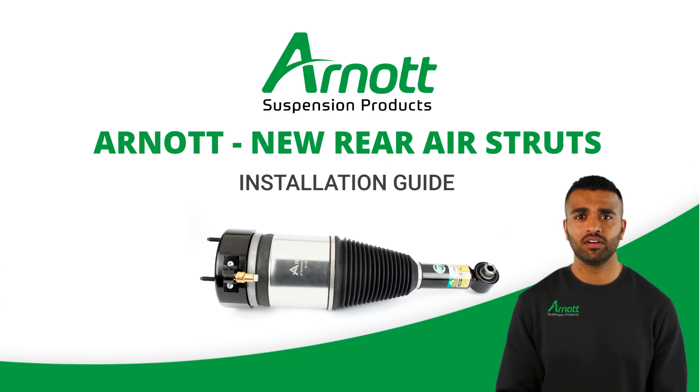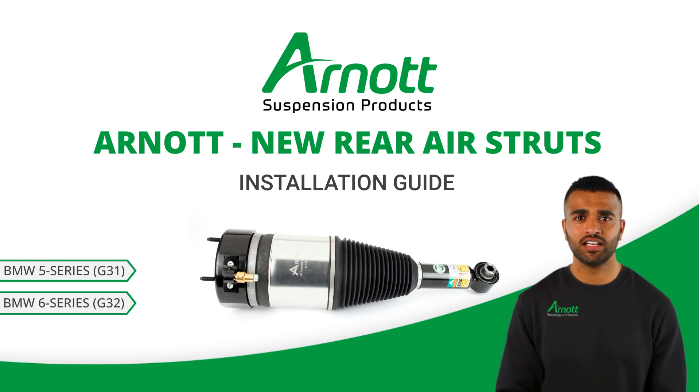Welcome to Arnott Suspension Products. Today we will be going over basic guidelines for installing the Arnott designed new rear air struts for the BMW 5 and 6 Series G31 or G32, with and without M Sport and without VDC. Proper installation is crucial for optimal performance. Let's walk through the steps to ensure a safe and effective replacement.